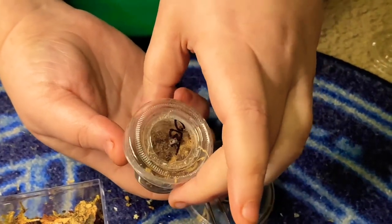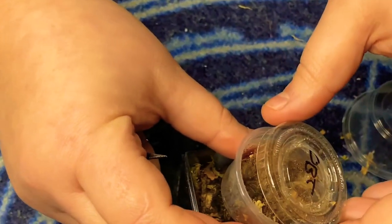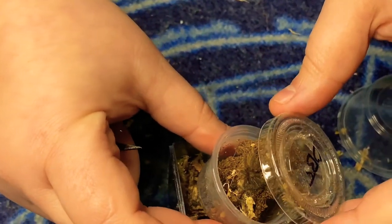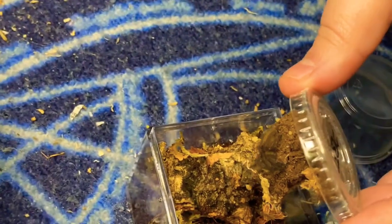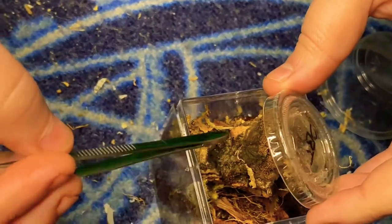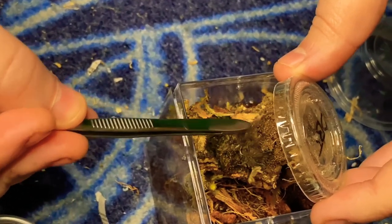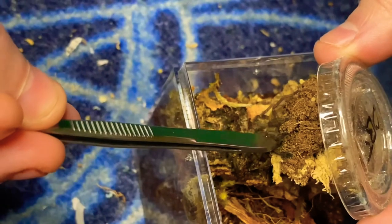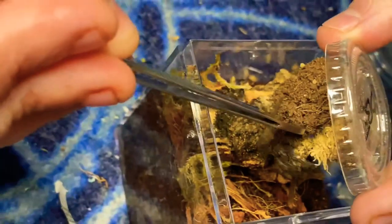Oh my God, that is insane — he's webbed up the entire thing, it's pulling the whole thing out. And he molted in there! You can't even tell — I know, you can see a little bit of orange. Come on, buddy — go this way, please.